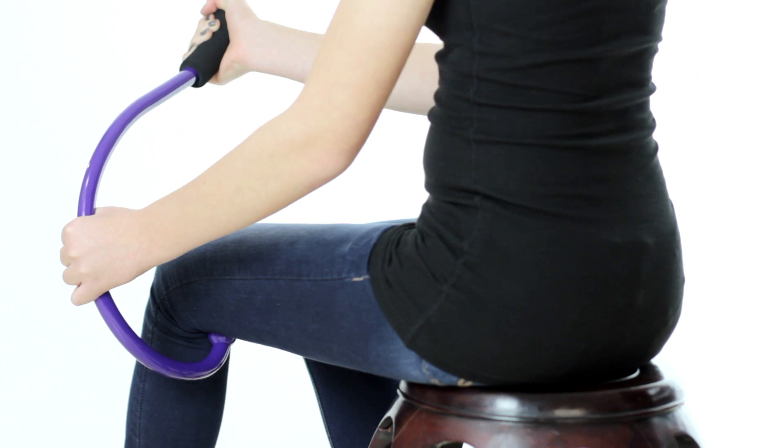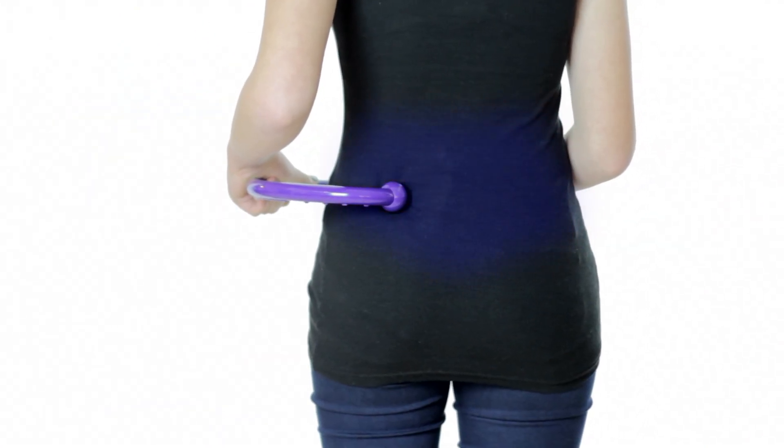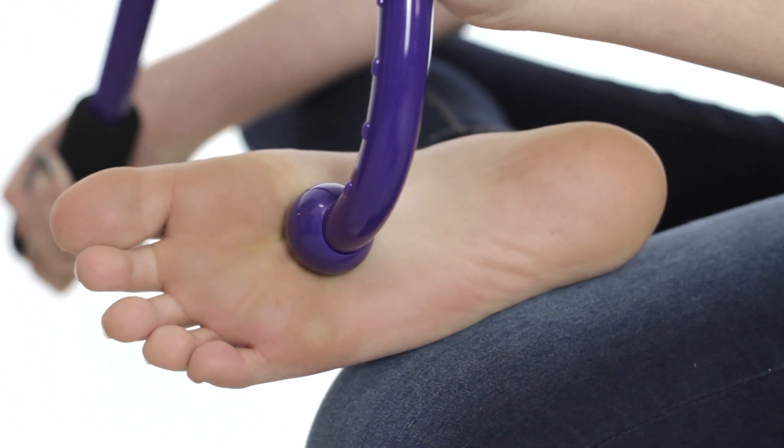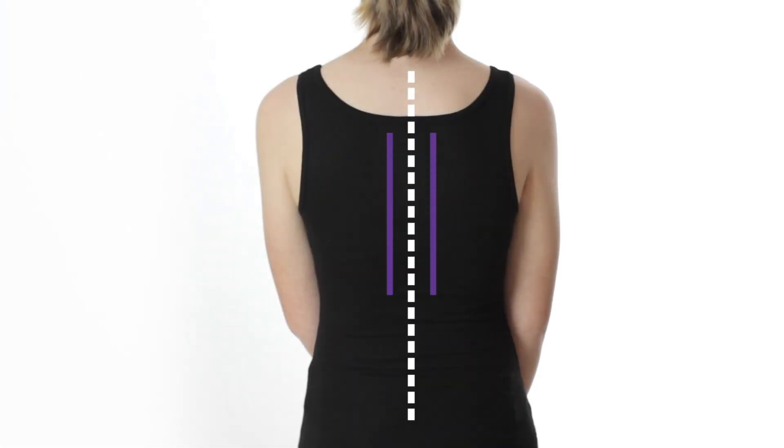For example, pressure applied to the area just below or behind the knee, or on the hip just behind the hip joint, will relieve pain in the lower back. Acupressure applied to the center of the ball of the foot relieves pain in the upper back. Use the Q-Flex along the ridge of the muscle flanking both sides of the spine to reduce pain in the arms and legs.